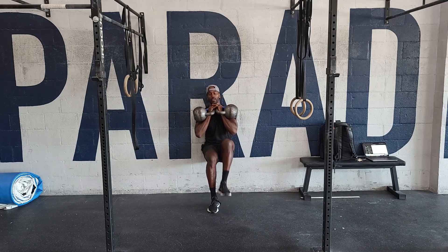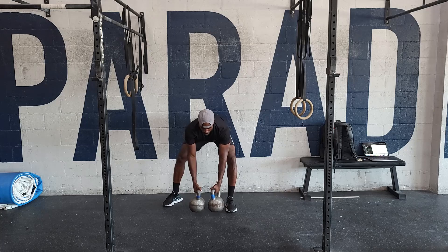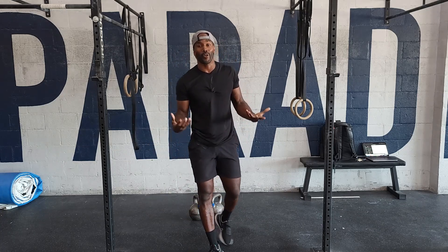One, two, three, four. We've got two rounds of this and 30 steps per round. This is supposed to be taxing your core and also strengthening your hip flexors. Have fun with this one — go get it.